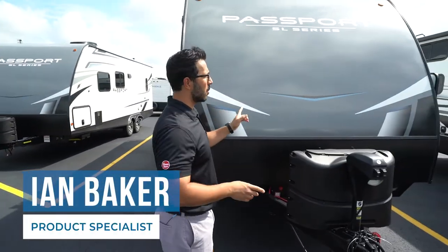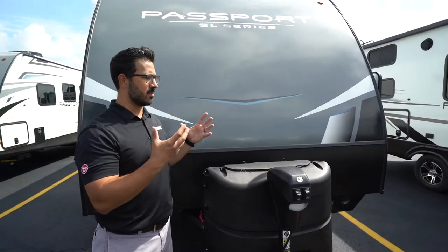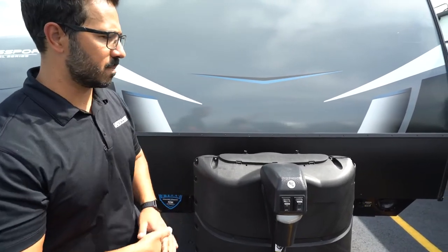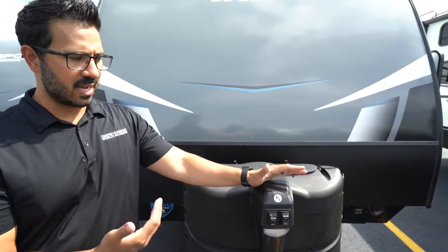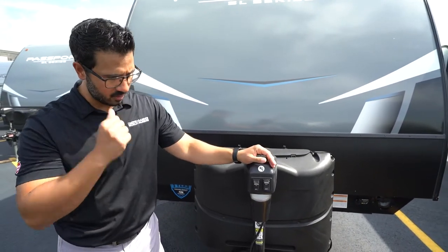Welcome. I'm Ian Baker and today we get to meet your brand new Keystone Passport. I'm going to go over some of the basic functions of the unit as well as basic operation. Let's start right up front on the power tongue jack, since this is how you're going to connect and disconnect from your tow vehicle.